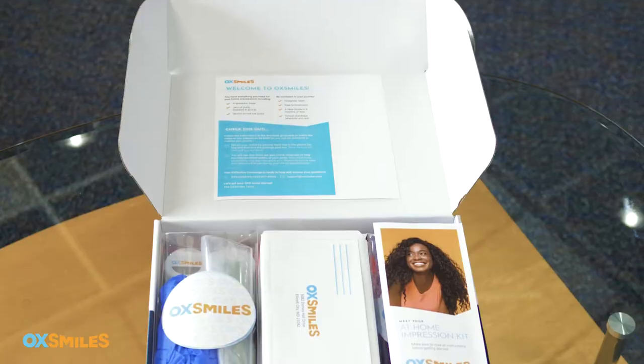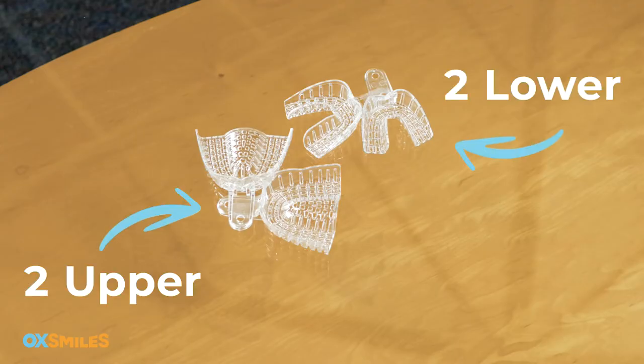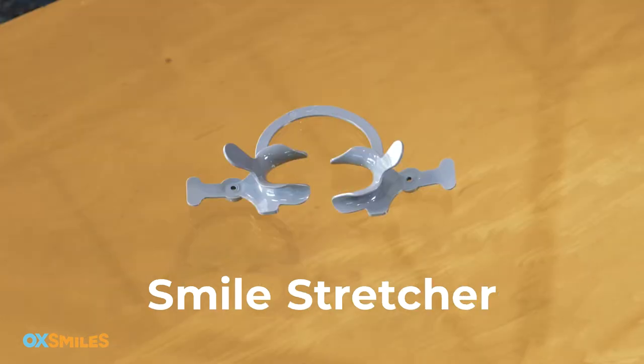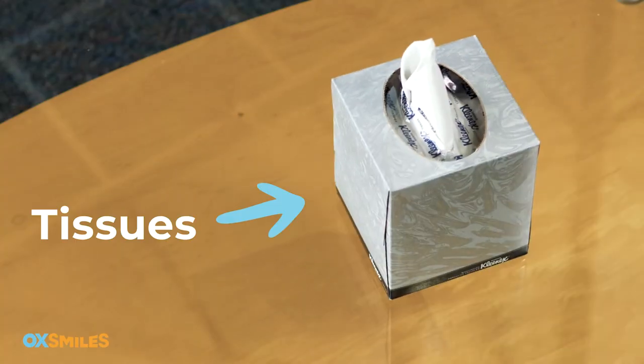Open your OX Smiles box and remove these items from your impression kit: gloves, two sets of impression trays (two upper, two lower), eight putty jars labeled A and B, and your smile stretcher. You will also need a timer — your phone works great for this — a mirror, and a few tissues to have on standby in case you drool. It happens.